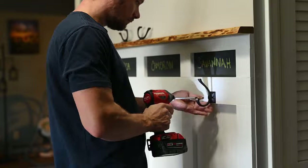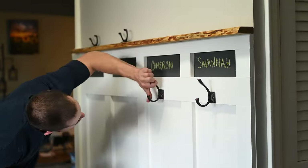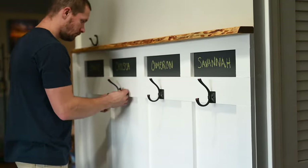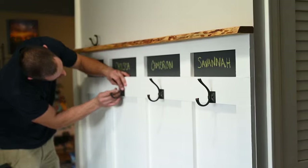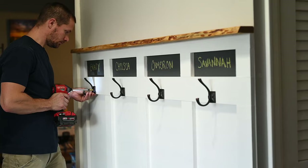Finally I screwed the hooks to the wall, centering them under each chalkboard. More than likely these won't hit studs, but if your board is secured with the adhesive this will hold whatever you hang on these hooks no problem.